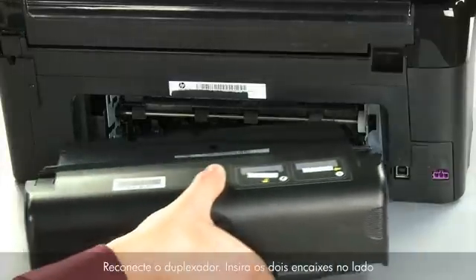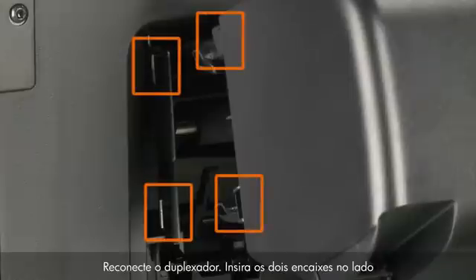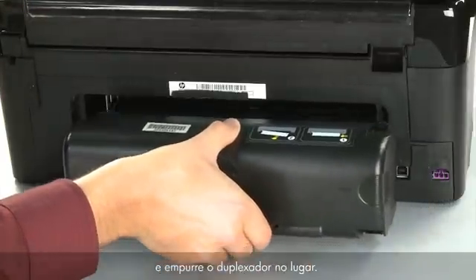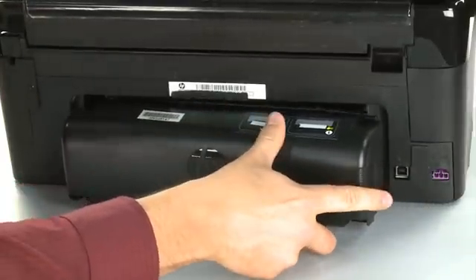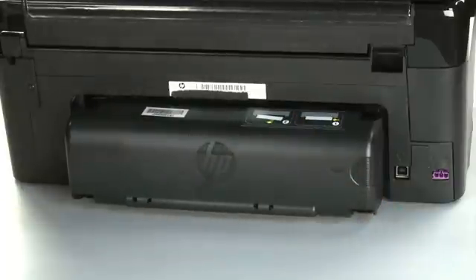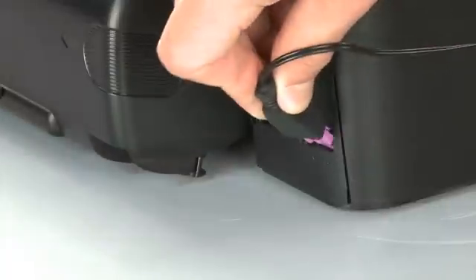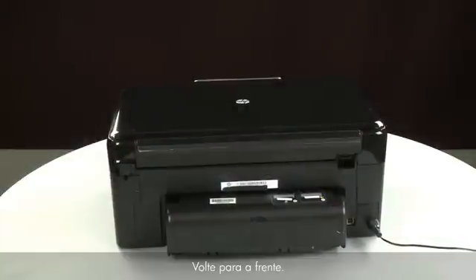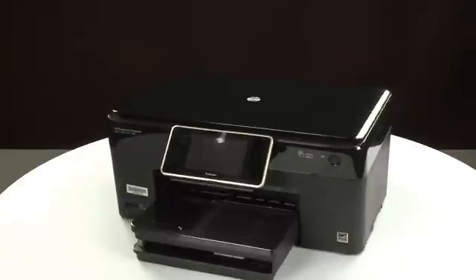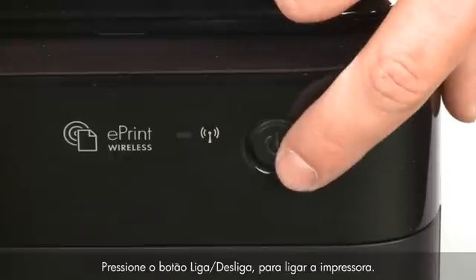Reattach the duplexer by inserting the two pegs on the left side of the duplexer into the left side of the printer and then pushing the duplexer into place. Make sure the duplexer is firmly attached. Reconnect the power cord. Return to the front and press the power button to turn the printer on.